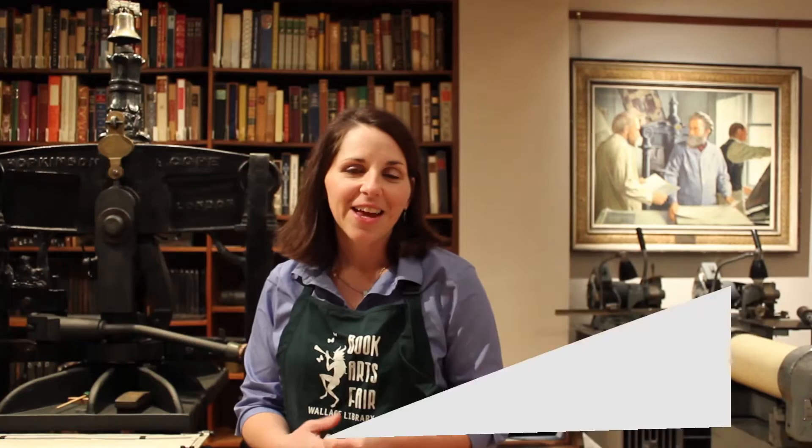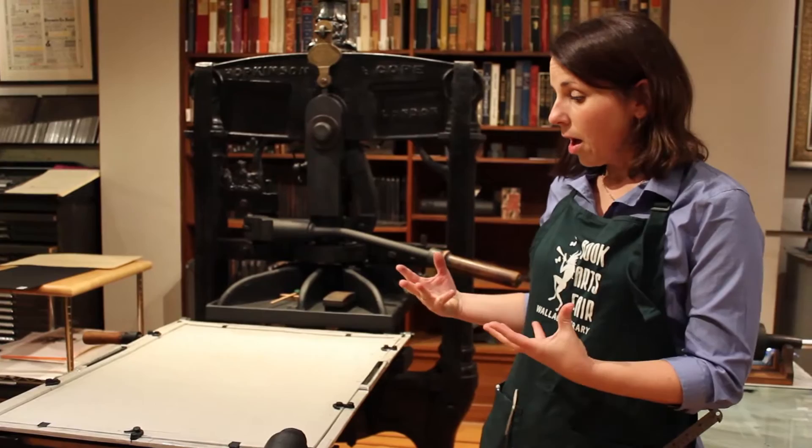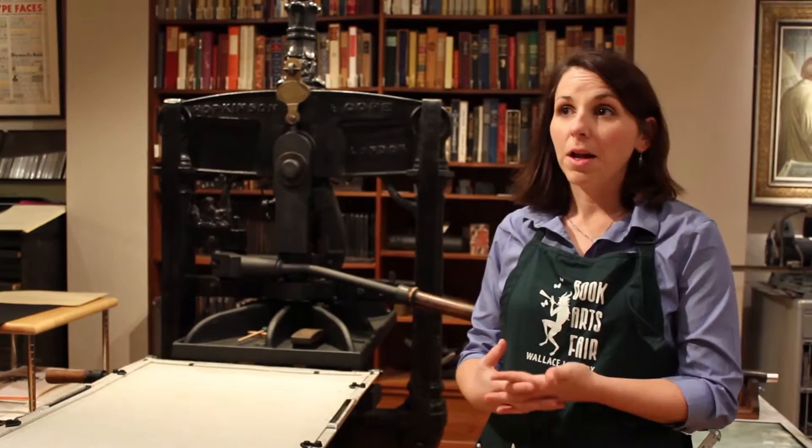My name is Amelia Fontenelle and we're here in the Karygraphic Arts Collection. We're going to be printing on the Count Scott Gaudi Albion Iron Hand Press. We're going to do hand press printing, which is the earliest form of printing in the Western world, covering from 1450 to the middle of the 19th century. People were printing most materials on a hand press, whether it was made out of wood or iron, like this one here.